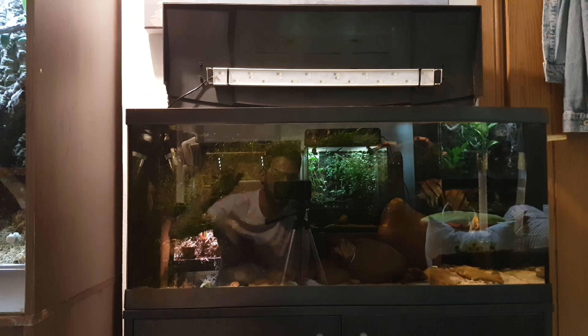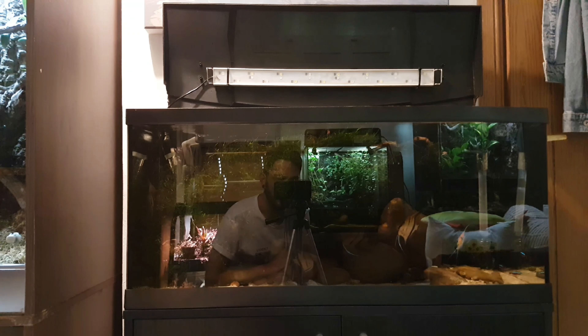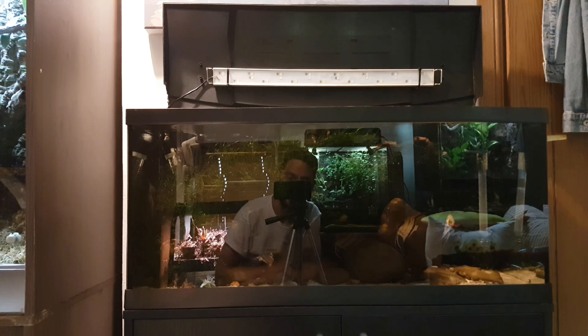So the light's been installed — again you can see me in the reflection. Let's just check this out and see how the tank looks. I haven't actually seen it for a couple of days, so let's hope it's okay.